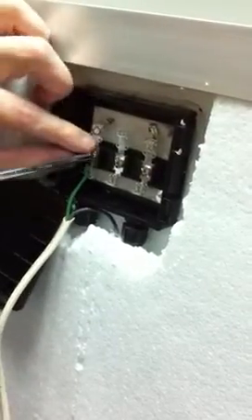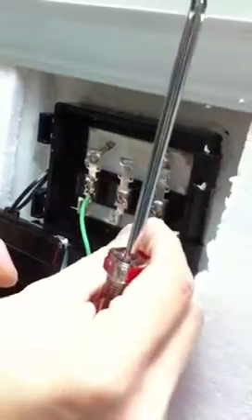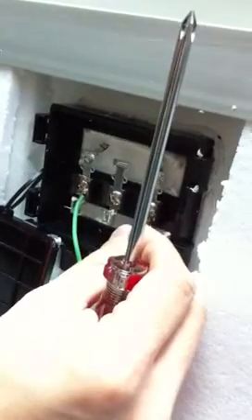When it's done, the connection should look something like this. Then you would do the same with the positive terminal and you'll be done. No special connectors are required.